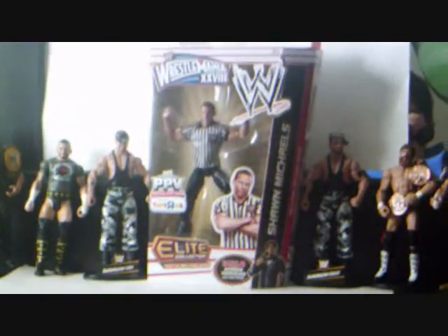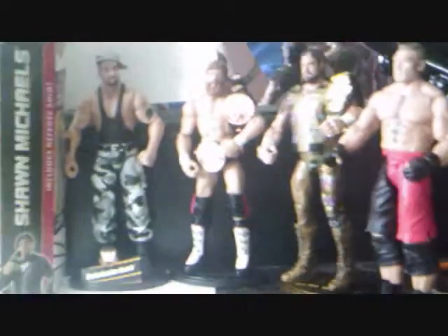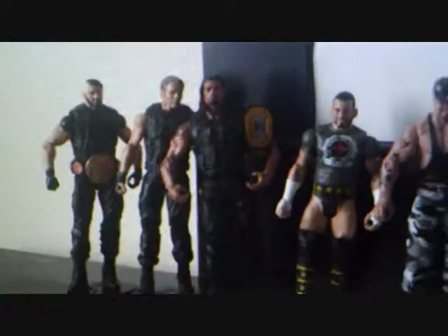Hey guys, what is up, we are back here. Our last video was unboxing wrestling figures with the Bushwhackers that you see on the side. This is not our whole collection but we decided to put these in the background. We have Brock Lesnar, the Macho Man, Daniel Bryan, Butch Whacker, Luke, CM Punk, and The Shield.